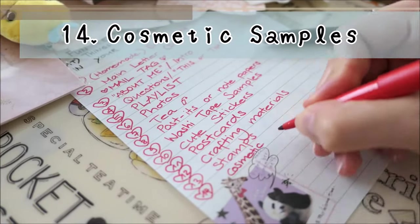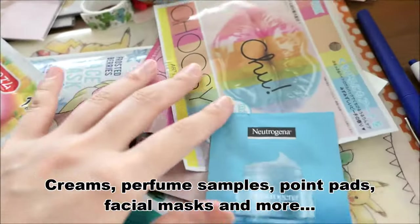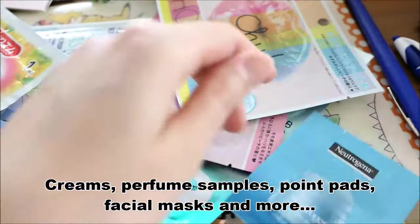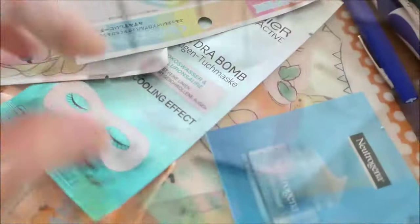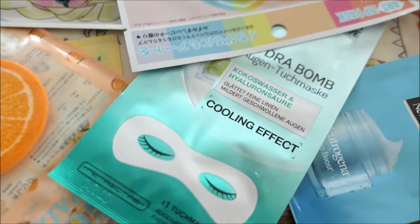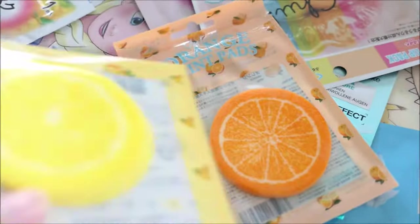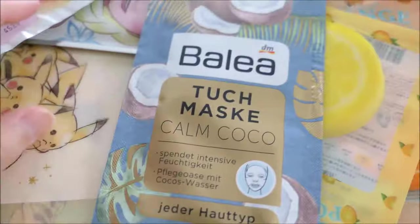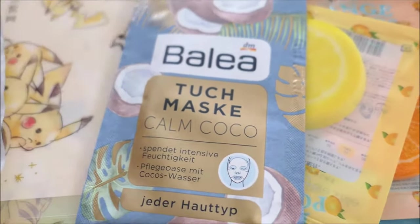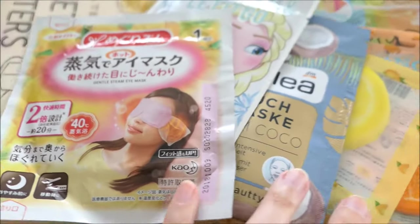Fourteen: cosmetic samples. Since all my pen pals are girls, I love to share beauty samples with them. Here you can see some examples like creams, lip masks from Japan, masks for your eyes, face pads, facial masks — I like the one from Frozen — and another warming eye mask from Japan.